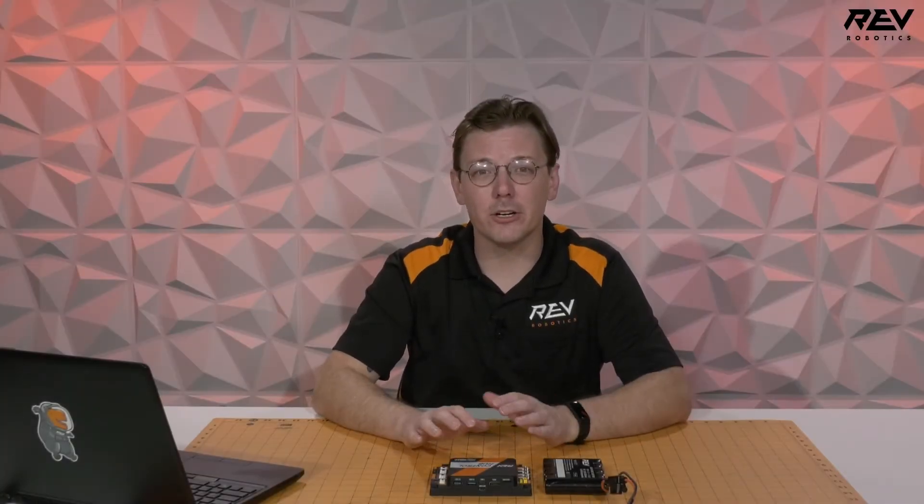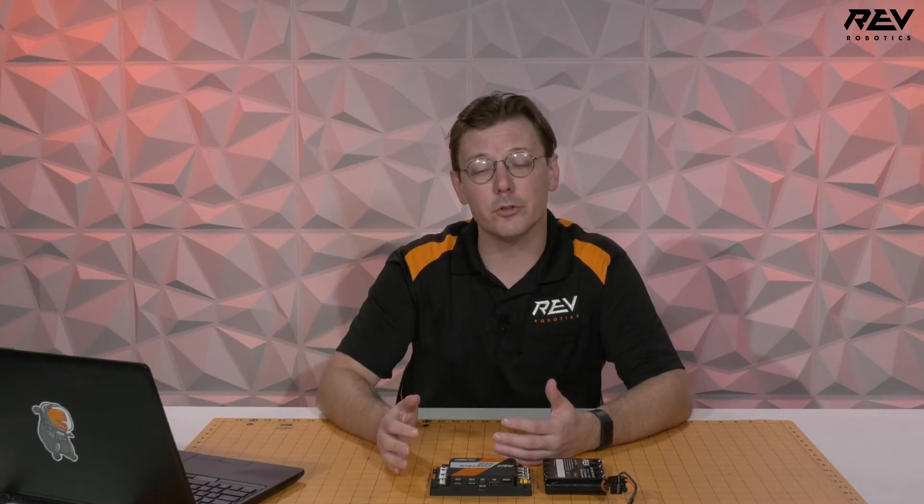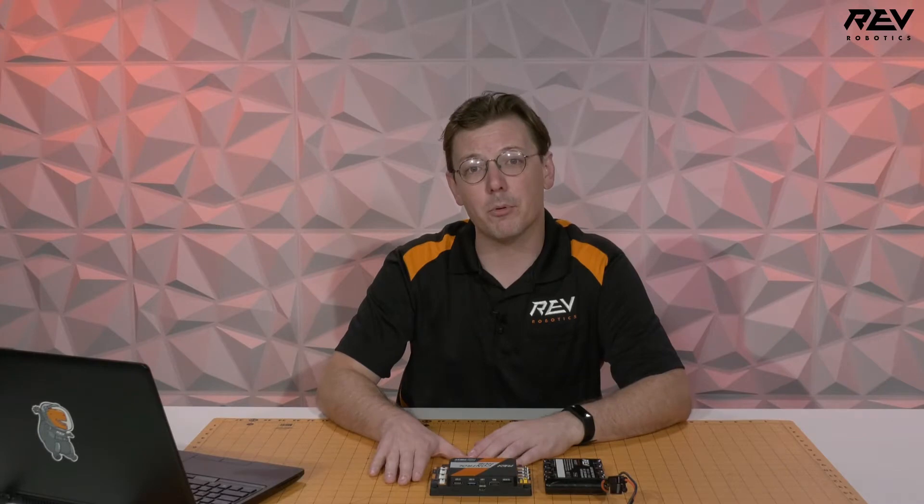Hey everybody, it's Mac from Rev Robotics. We're here today to get started and do the initial bring up on our control hub. So once you end up getting your control hub and getting it out of the box, or you want to get it set up for the beginning of a new school year or season, here are a couple of steps to walk you through that process.